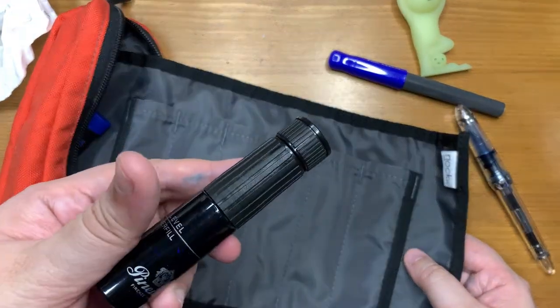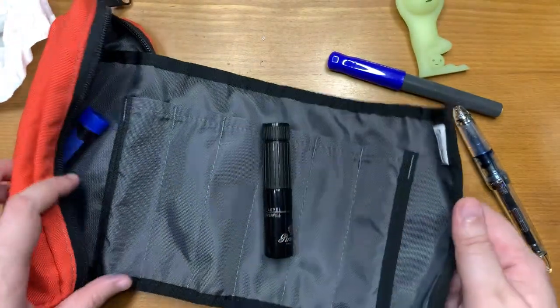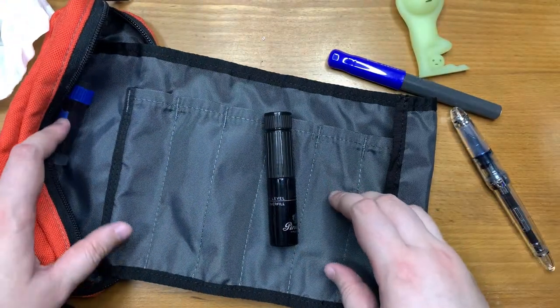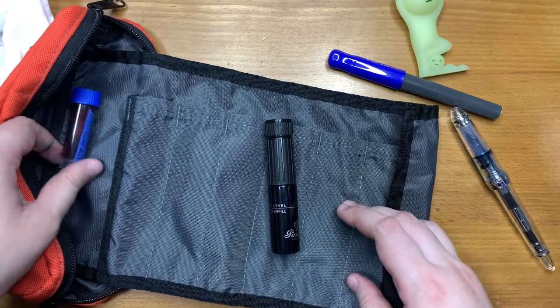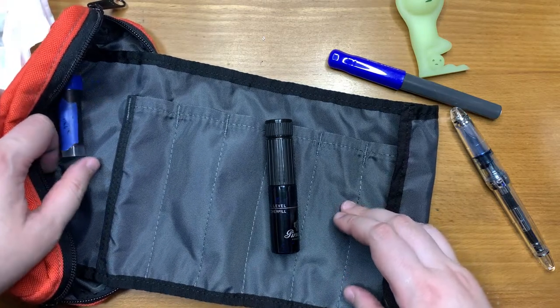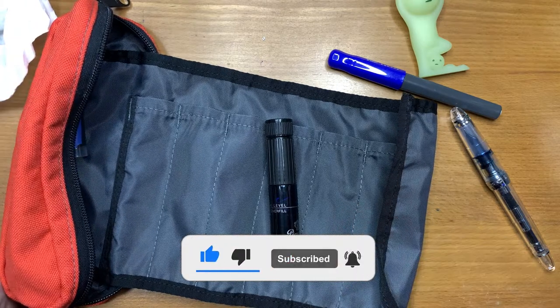Let me know what you think of it in the comments — do you have one or do you intend to buy one? That's it for this video. Please hit the like button and subscribe to see more. I'll be having a lot more fountain pen and art-related videos in the future. Thank you and I'll see you in the next video.